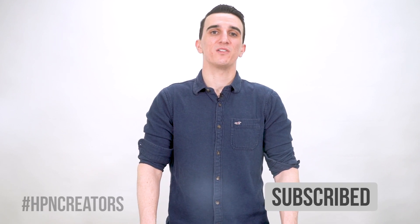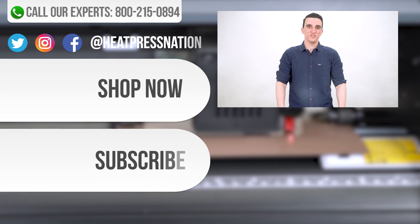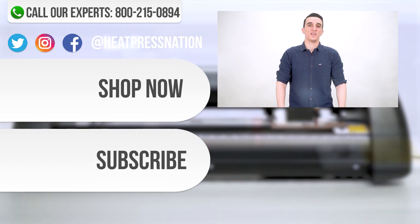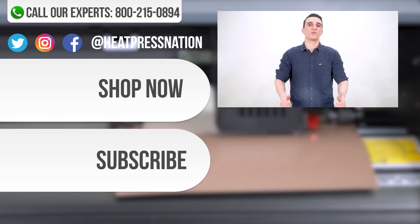We hope that you are now ready to cut with your Vinyl Systems Evo Cutter. And if you enjoyed this video, be sure to like, subscribe, and click the notification bell to be the first to know when we post new videos. If you have any more questions or issues about your Vinyl Systems machines, please leave us a comment, call us at 800-215-0894, or you can go to heatpressnation.com. I'm Travis with Heat Press Nation, thanks for watching.